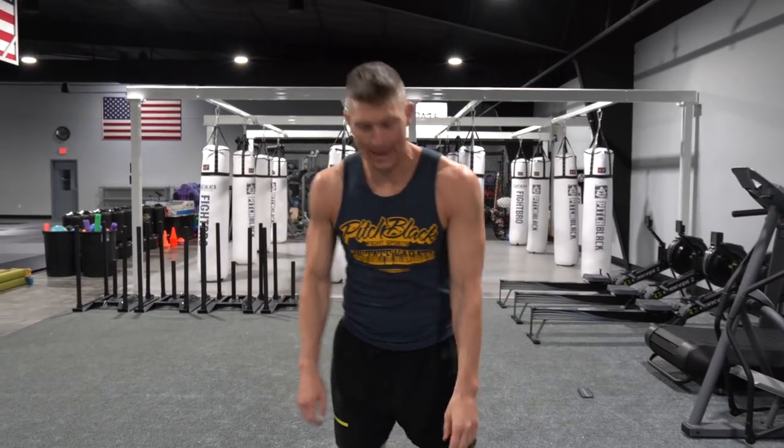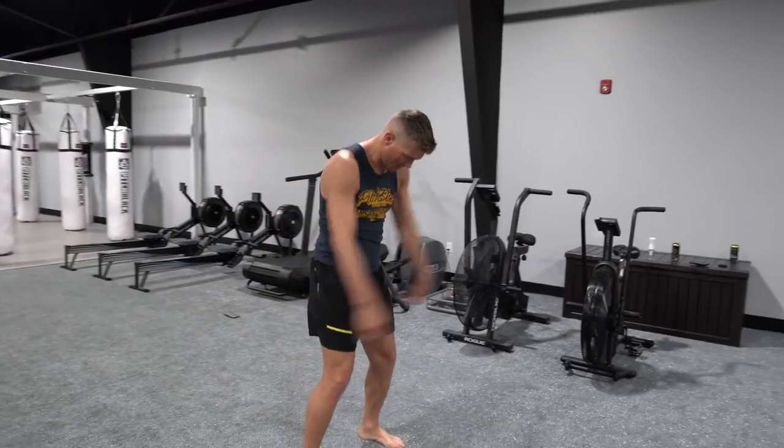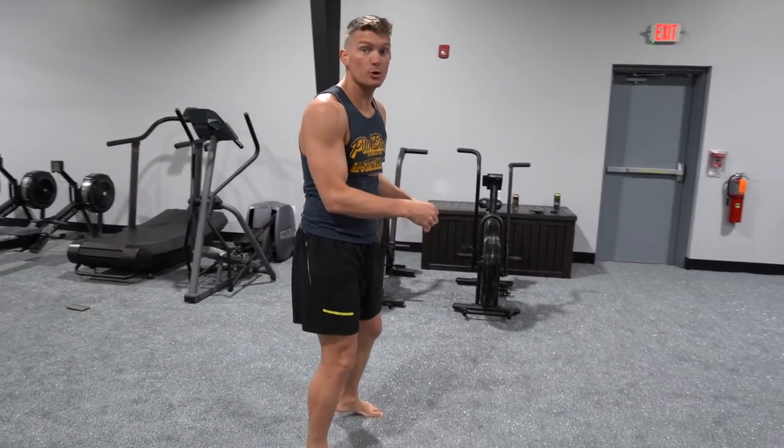Now front to back — ten reps. Now we're going to do swim throughs — ten reps forward, then reverse for ten.